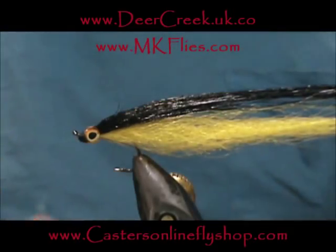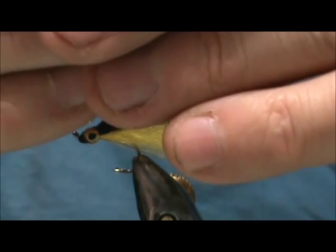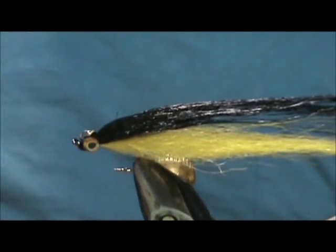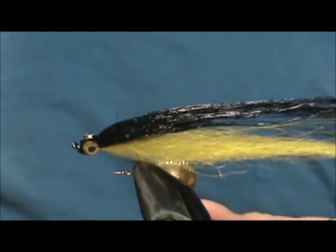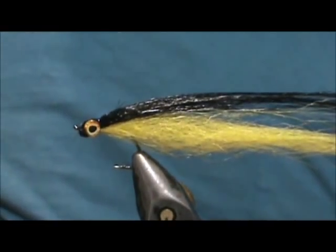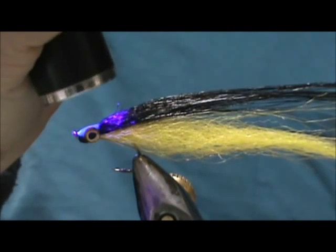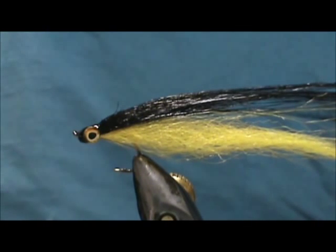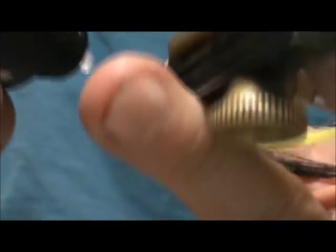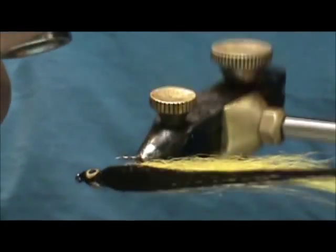I'm going to take my Deer Creek Diamond Fine UV resin. Put some right between the eyes first and let that sink in. The air bubble is gone — help that down there just a little bit. Then hit it with the UV light so they stay on. Now I'm going to go right around the eyes and the head with the Diamond Fine — just rotate it, let that level off, then hit it with the light again.